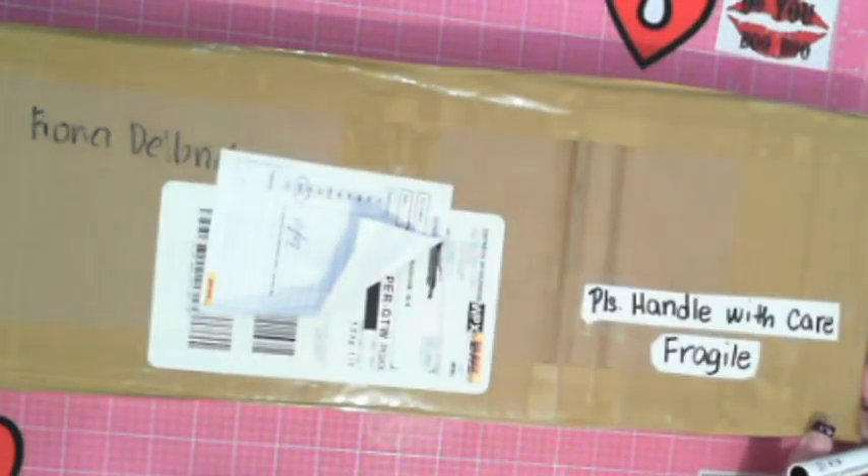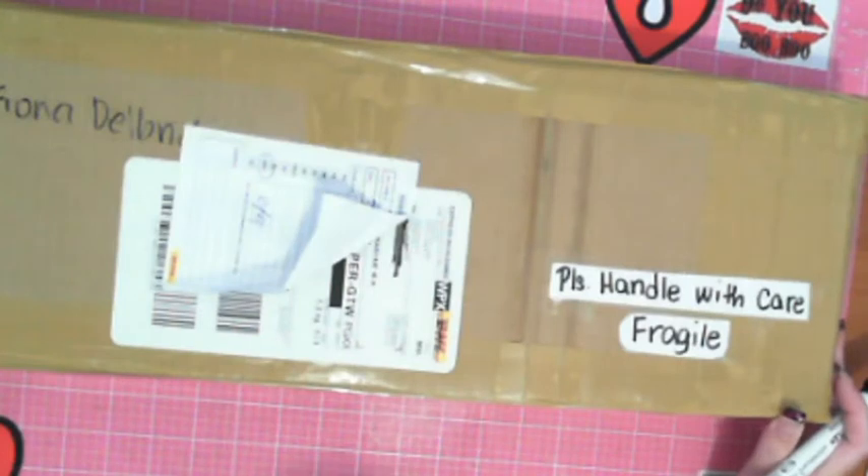Hi, this is Fi, Diamond in the Rough, and I have an unboxing! Yes, it's another DIY Moon.